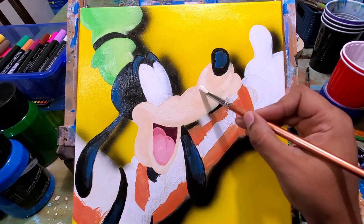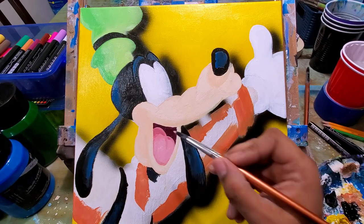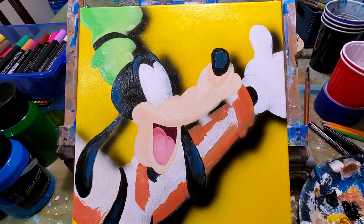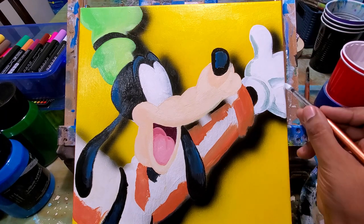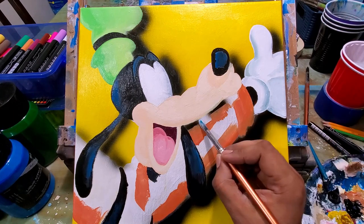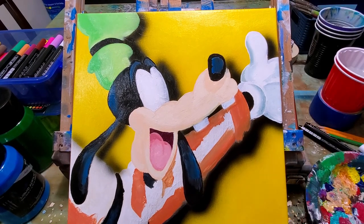Now I'm painting a lighter tone on the mouth — it was just a little darker earlier — and then I'm getting that shadow in on the glove.